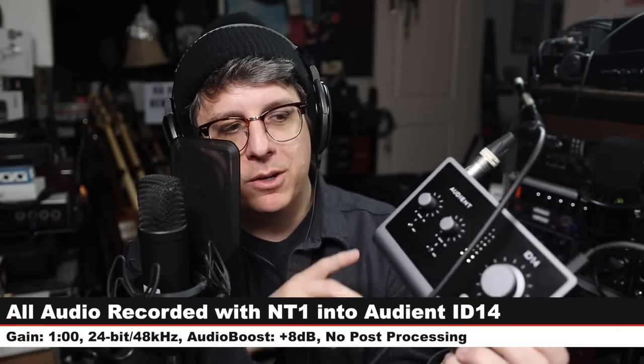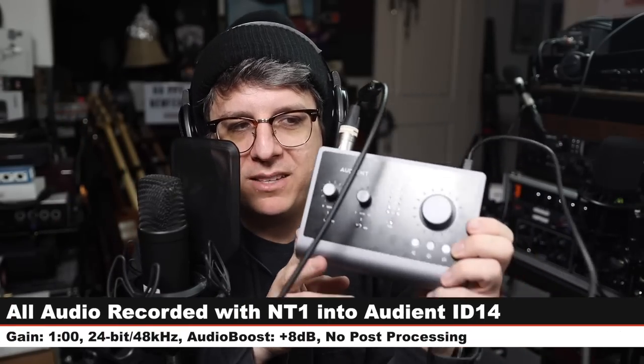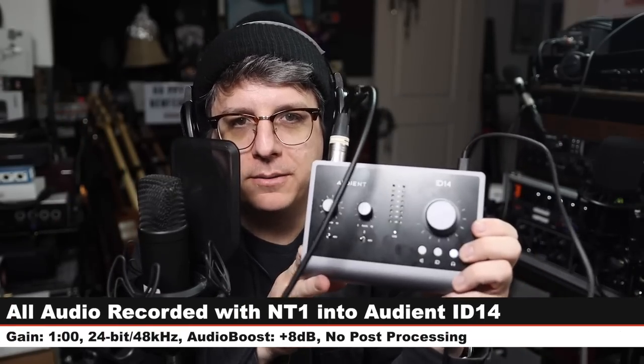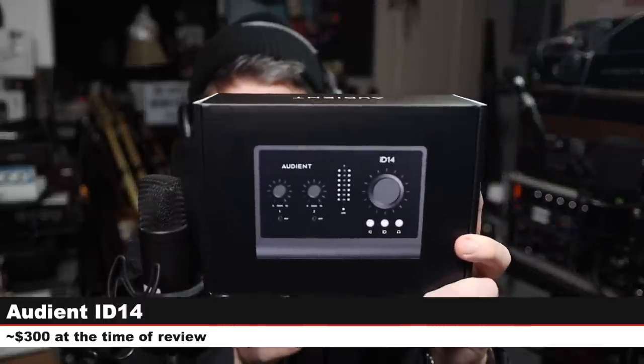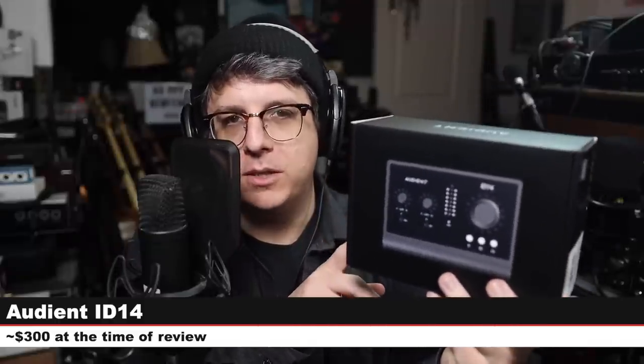Greetings earthlings! Today I'm back with a review of a brand new interface iteration from Audient — the ID14. If you are interested in this interface, it will cost you around $300. I'll throw some links down below, and in the sake of full disclosure, I do want to let you know that Audient did send me the ID14 and the ID4 for the sake of doing this review.